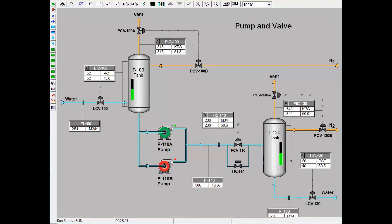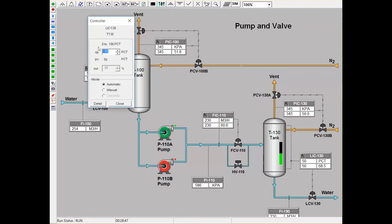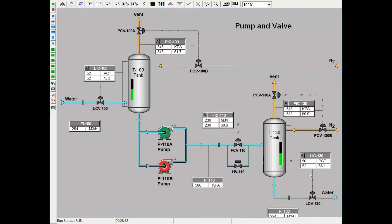I will demonstrate that now. If the level increases to a 52% setpoint, we'll notice that the percent output will decrease to account for this change to the process variable.